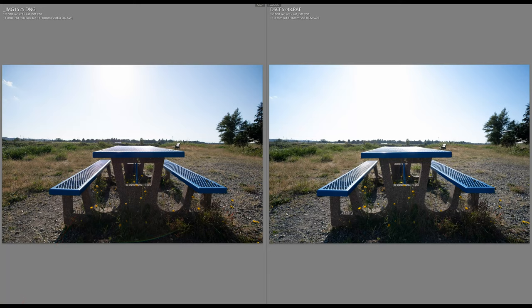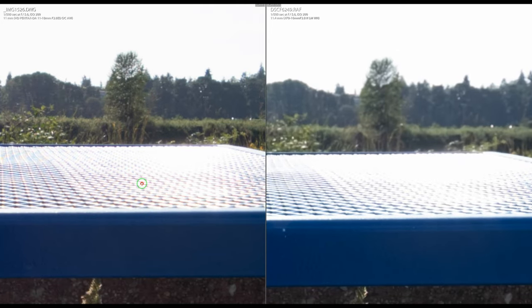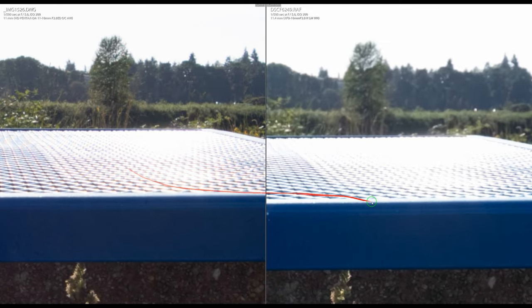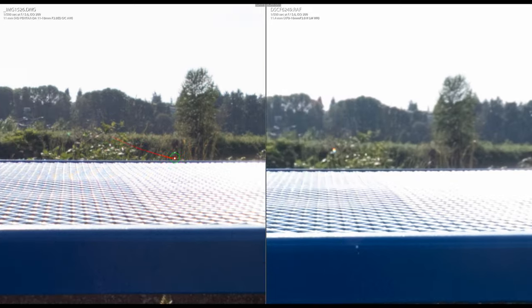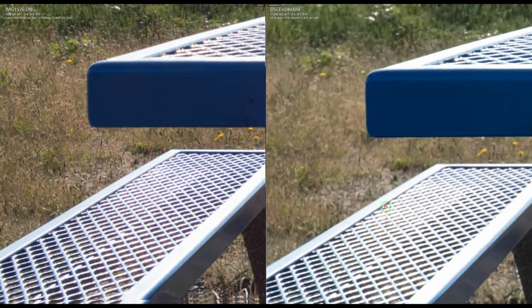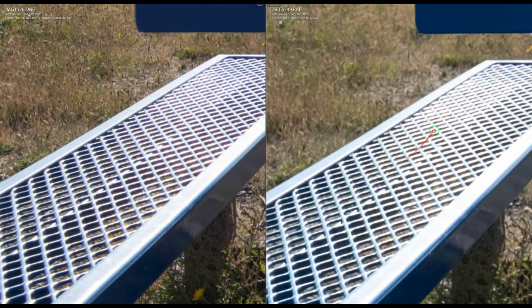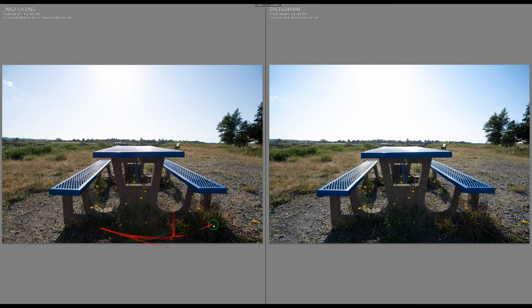At f/5.6, things start to even out a bit, but the Fuji still has highlight transmission issues. The Pentax retains more detail in the scene and in the background. The lens flare issue persists on the Pentax at this aperture as well.